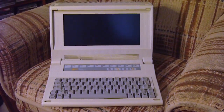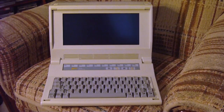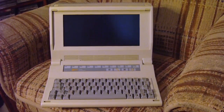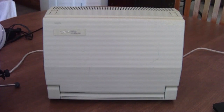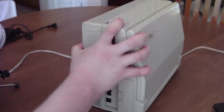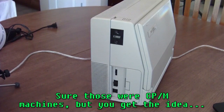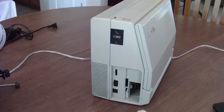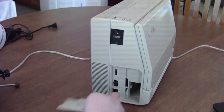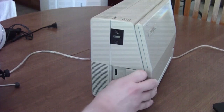So you could actually use it in situations that were less than ideal — though still not in direct sunlight. This was also one of the earliest battery-powered portable IBM-compatible systems. Unlike other machines that were portable back then, like the Kaypro and other Osborne machines like the Osborne 1 and the Executive, this actually had a battery inside.